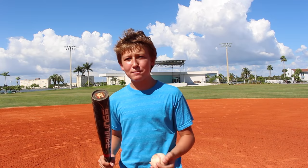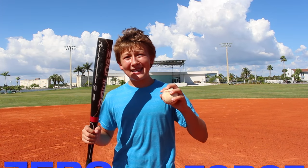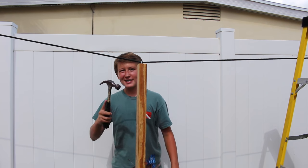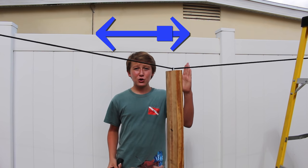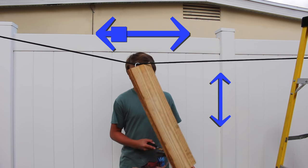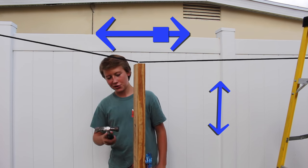The COP is a region on a baseball bat where a perpendicular impact from a ball will result in zero net force. Here I have a piece of wood suspended on a rope. If I hit above the center of percussion, there is a lot of translational motion and not a lot of rotational motion. But if I hit below the center of percussion, there's a lot of rotational motion and not a lot of translational motion.